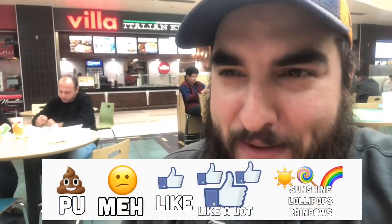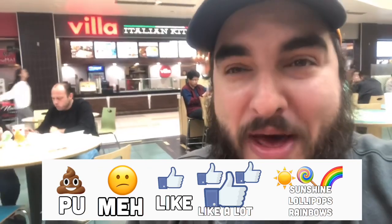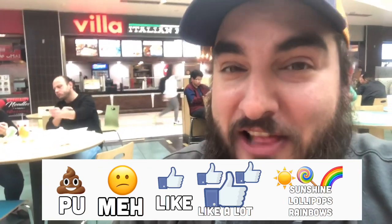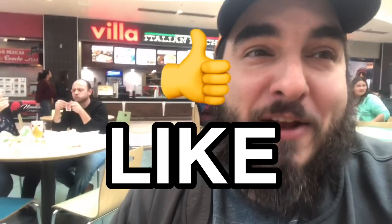On a scale of 'PU it stinks' to 'sunshine lollipops and rainbows,' I'm giving the Honolulu Bang Bang at Umai savory hot dogs a solid 'I like it.' It's a little pricey, but like I said I don't get to eat Polish sausage that often, so I'm gonna jump at it when I can.